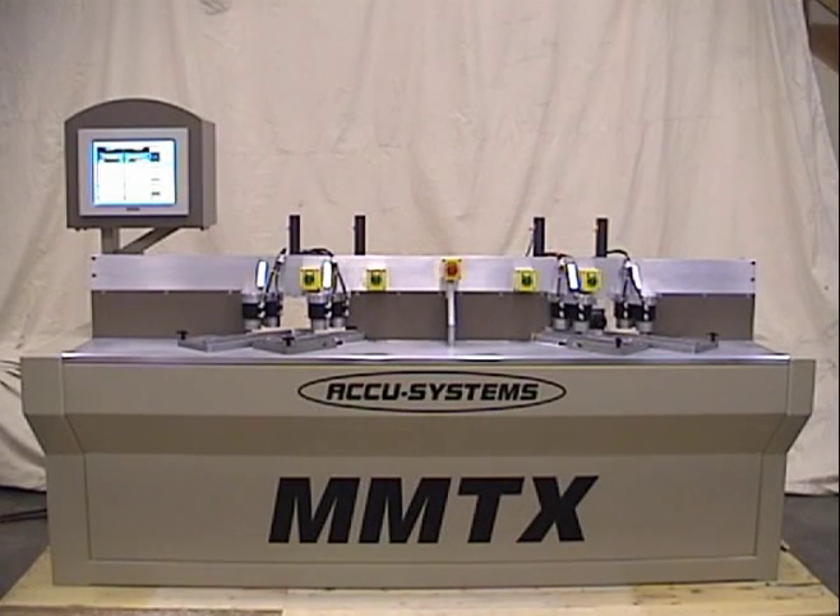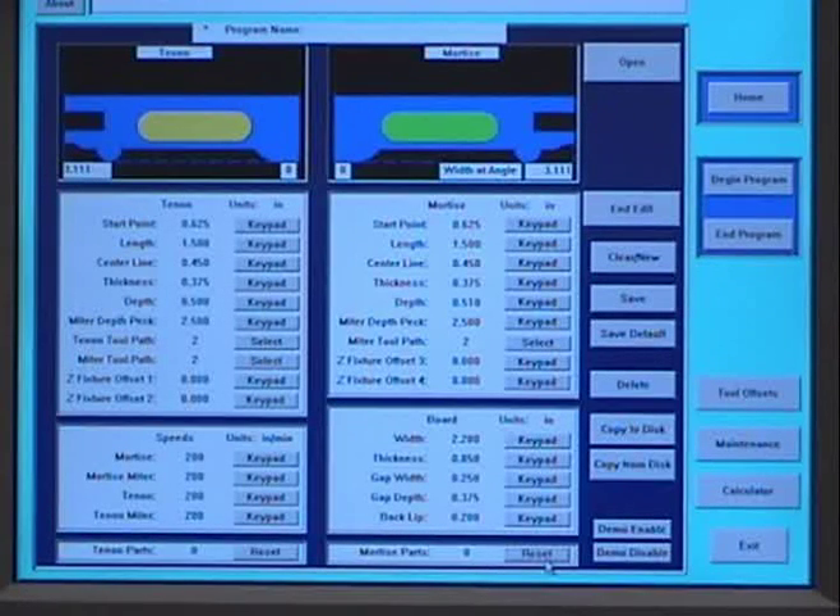The machine produces a true blind mortise. There are no finger joints or dowels used in this process. Assembly of these frames is very easy and very fast. Different programs may be used for different material profiles. A 15-inch color touchscreen is used to write and recall programs, and program storage space is unlimited.